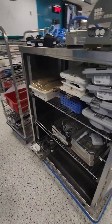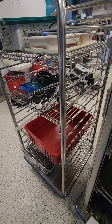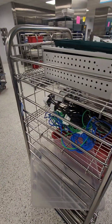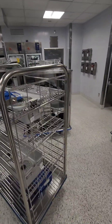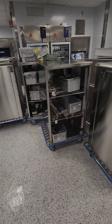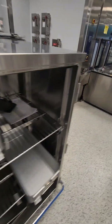Going back over to sink number two here with some of our hand wash items in there. Again the Da Vinci arm and Da Vinci accessories all up on a cart there — camera with the cords. So this is the hand wash station. Moving along looking at some more racks here, making our way through all the chaos that is decon.